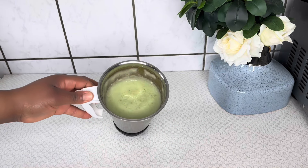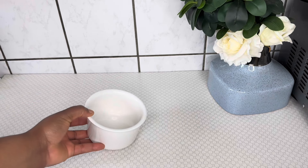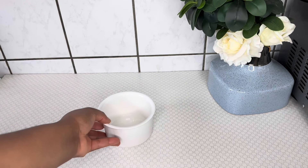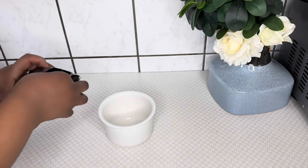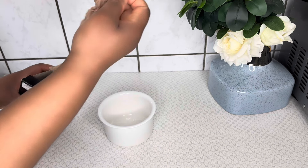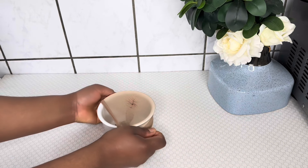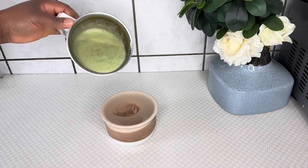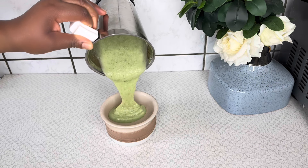After blending the rice and okra, I'll go ahead and strain it. Please do not skip this step, because if you skip it you will be left with residue in your hair and that is not what we want. You can use a wig cap or a cheesecloth to strain your blended ingredients.